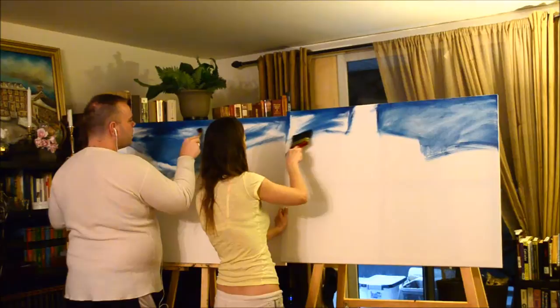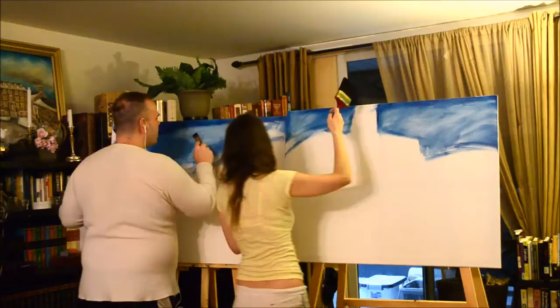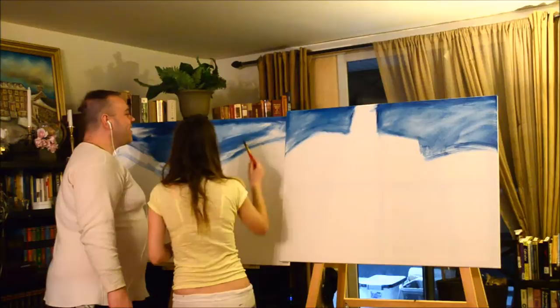You're adding too much paint and there's a problem — you're not supposed to fill all the white spaces. I don't see clouds. Stop, stop, stop. Are you serious?